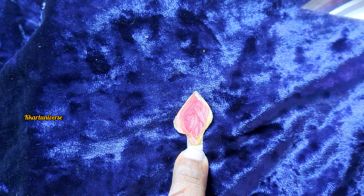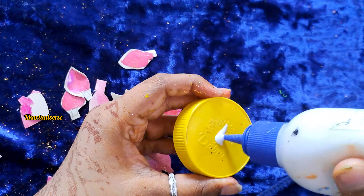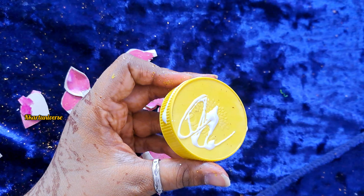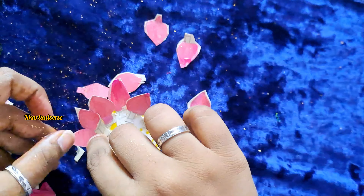Then add a glitter colour. Take bottle cap, then apply Fevicol and paste one by one, first covering the corner.